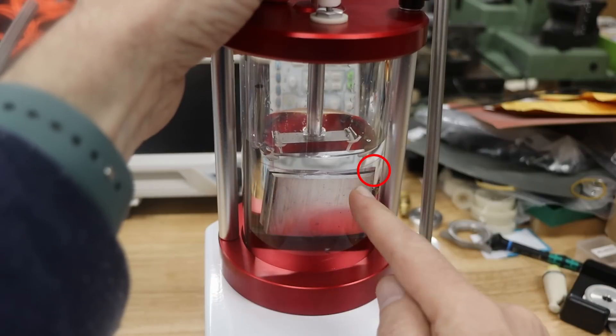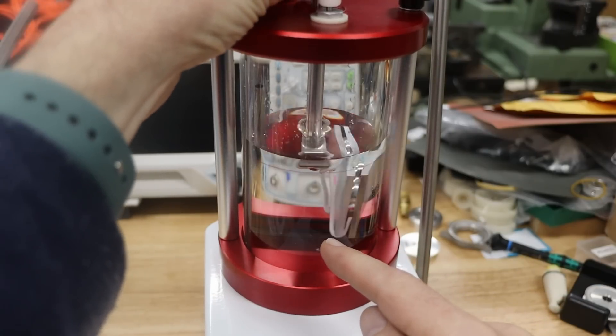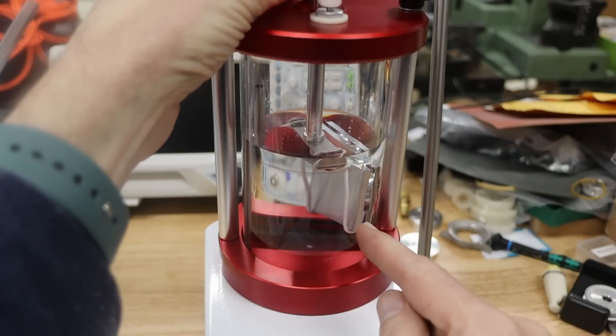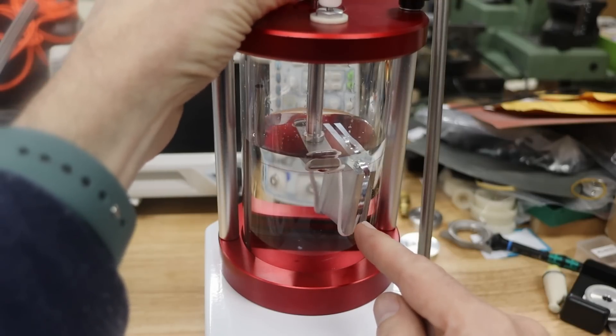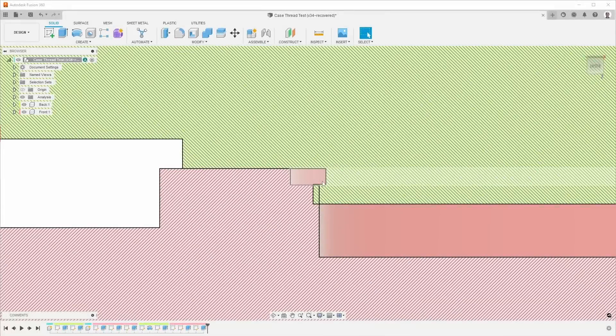I did see some bubbles coming out, which means I probably need to reduce the depth of the hole to get a better seal. Some air bubbles definitely came out. Sometimes it's better to pivot than to persevere. One thing I realized is that I have this undercut slot here because the thread mill cannot reach all the way down, and I also have a pocket for the O-ring about the same depth — so the geometry could be improved.